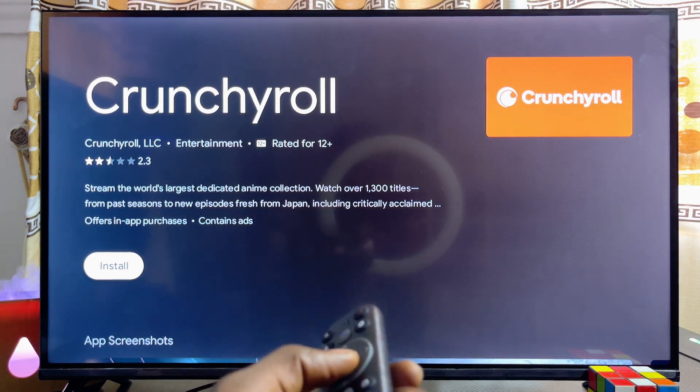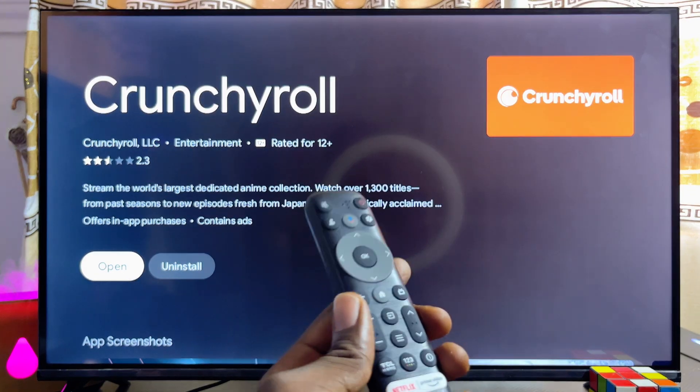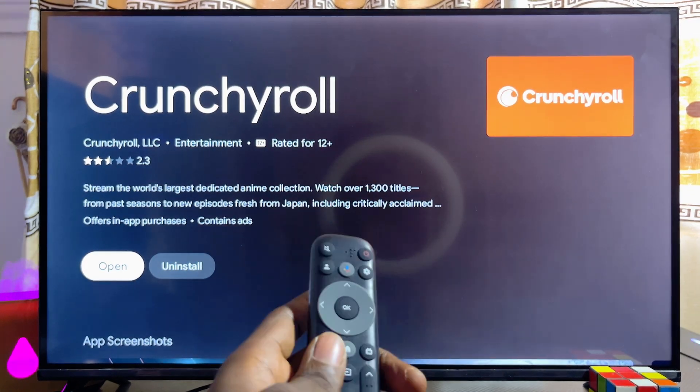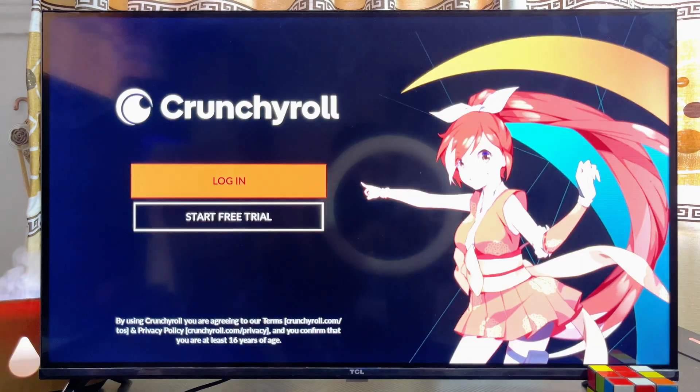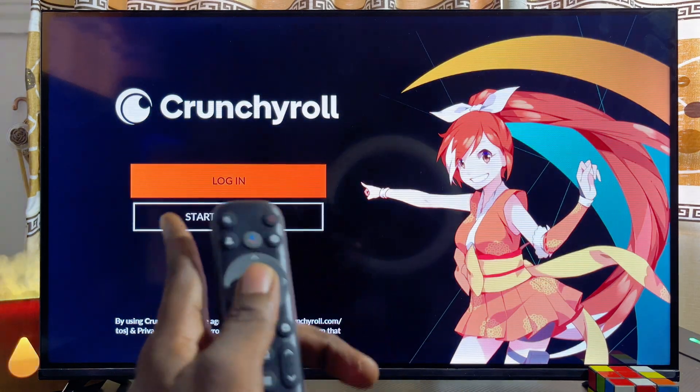Go ahead and click on the Install button. This will take a minute or two, and once the Crunchyroll app is done downloading and installing, you can go ahead and open it up by clicking on the Open button directly from here.